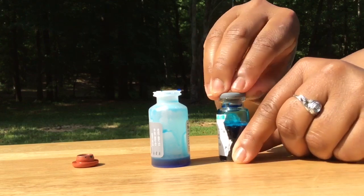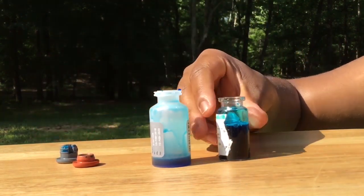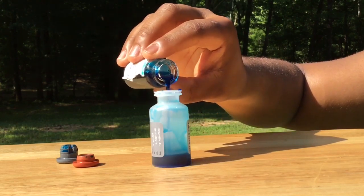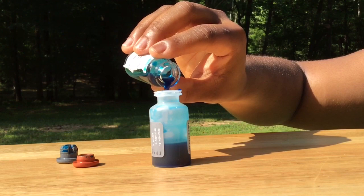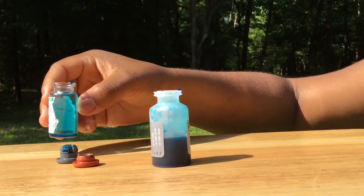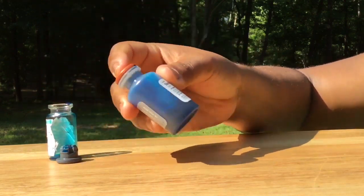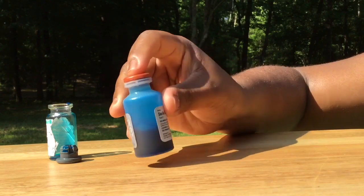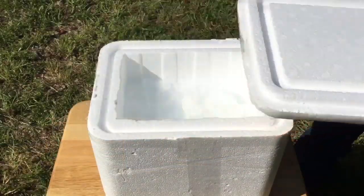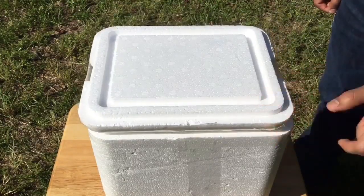Then, take the lid off the vaccine bottle and pour the contents back into the diluent bottle. Put the lid back on and shake briefly. After mixing your vaccine, place it on ice and keep it cool between each bird that you vaccinate.